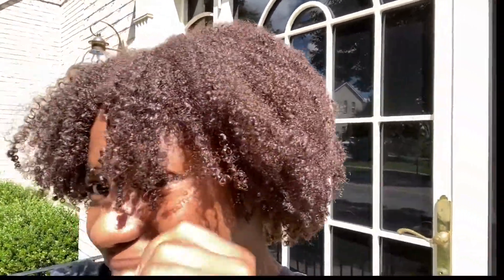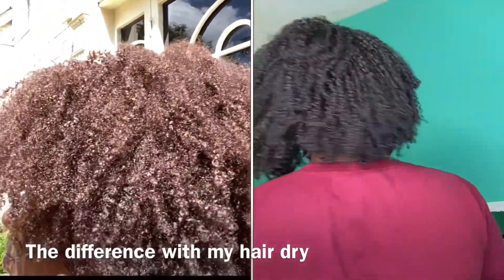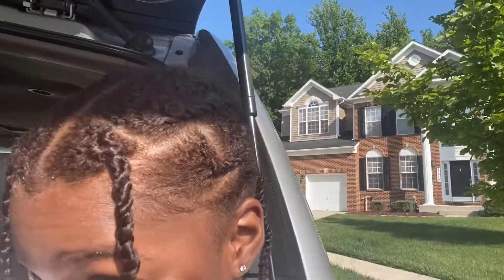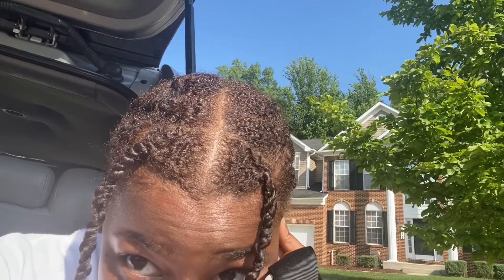Okay guys, I'm outside and it is the next day. This is what my hair looks like in the sun — let me get my sister to do some close-ups. This is after two or three days. I put my hair in twists and you can really see the color after it's set in. My hair is very moisturized and this is probably gonna be my summer style. It's really brown.